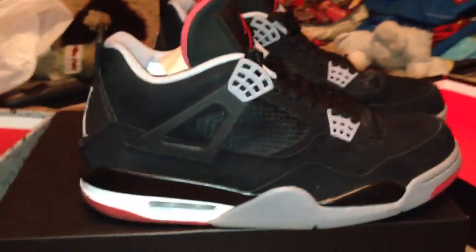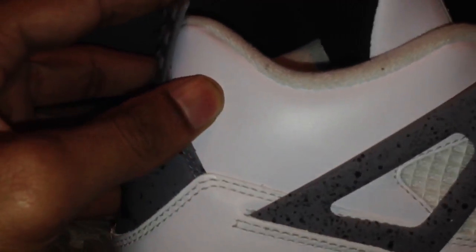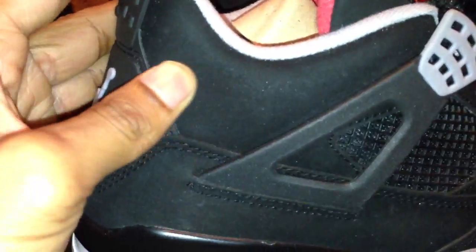I'm going to go ahead and get us a nice little comparison to my white Summit 4s. Like you can see, this is the leather material, this is the smooth one, and this has got that real kind of — you can really see the difference in the material.